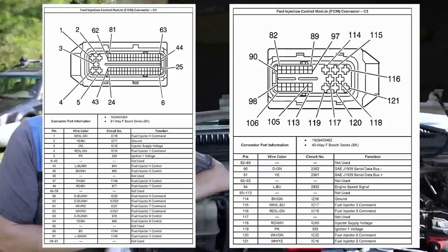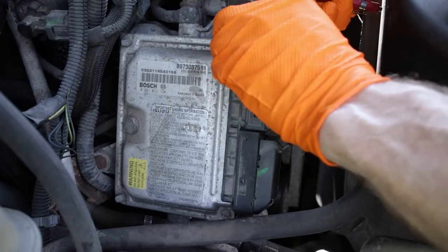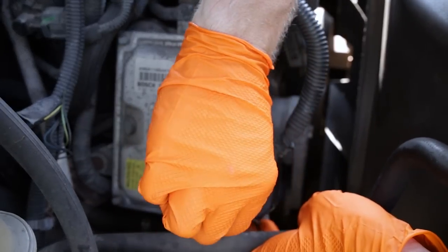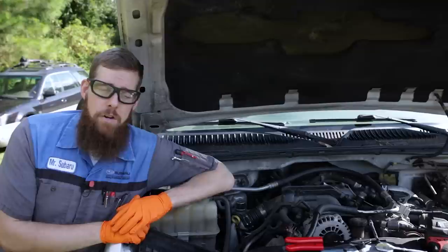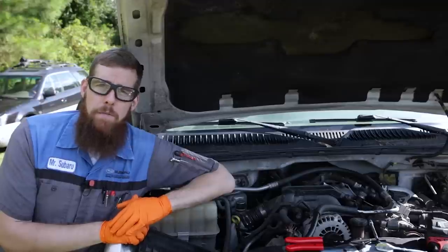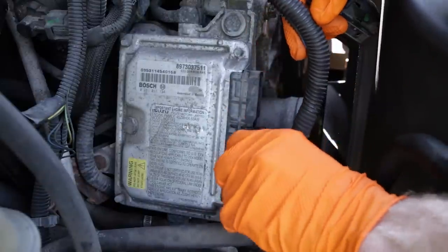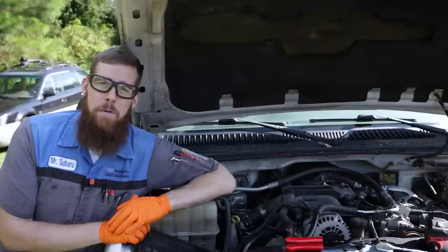An easy and fast way to diagnose whether you have a short in the actual fuel injection control module or an issue with the wiring harness — which is a common issue — is to disconnect the two connectors at the FICM, put a new fuse in, turn the key on, and see if the fuse blows. I did this and my fuse did not blow. I even tried to crank the engine over — still no issue. I then hooked up the smaller connector, C2, and turned the key on and tried to crank — no blowing of the fuse. Turned the key off, disconnected C2, connected C1 — the larger connector — turned the key on and pop, there went the fuse. That tells me the short is internal to the fuel injection control module.